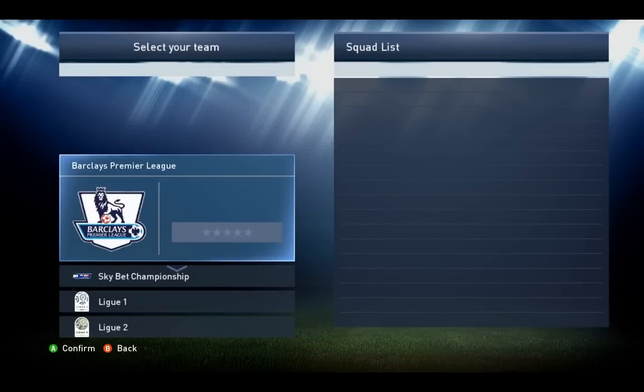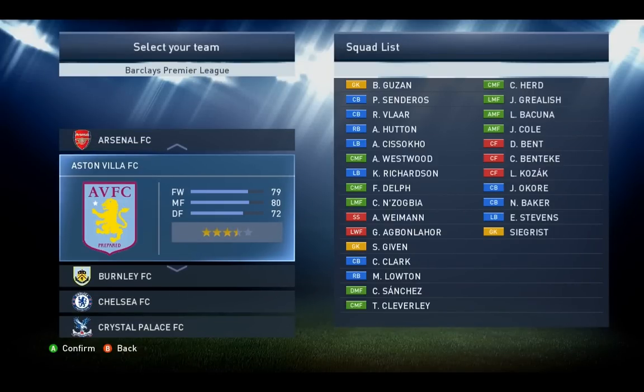Welcome back everybody to another tutorial. In this video we're going to look at Everton.